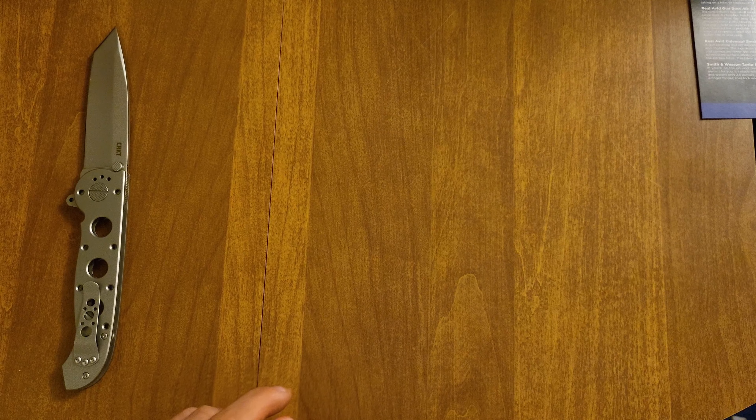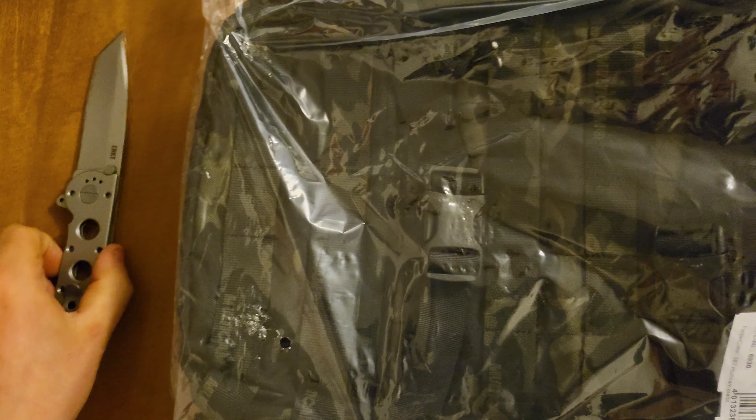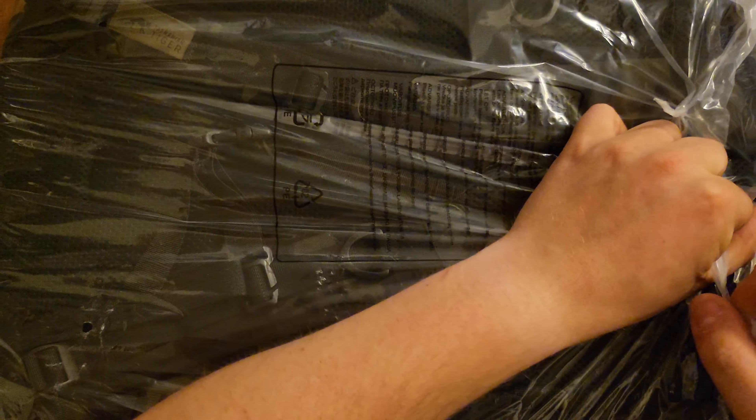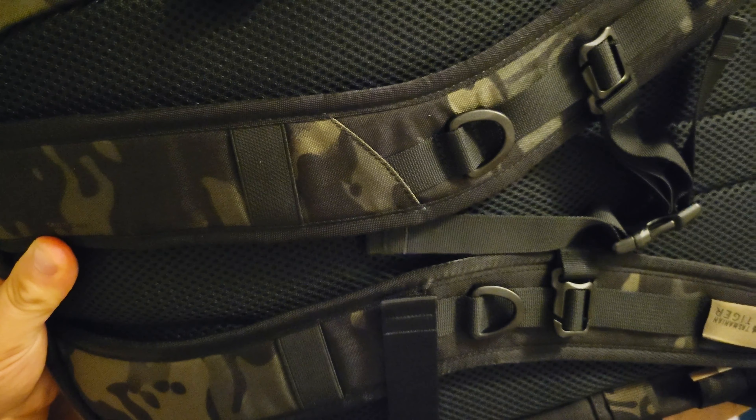This is my honest unboxing review. I'm not affiliated with anybody. They do not know that I make these videos, and I get paid for absolutely none of this whatsoever. In doing that, I'm able to make my own honest reviews and opinions on things.